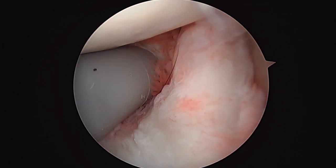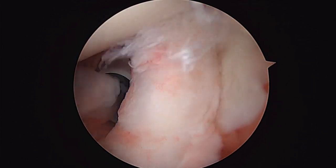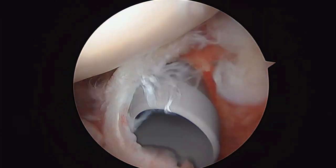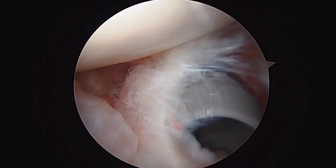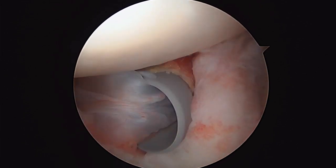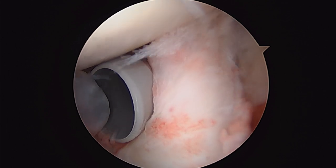Now we can see the biceps tendon, and it is torn exactly like we thought. We're going to tug on it and show you. See all that? That's not good. That's a source of pain for sure. And I bet if we left it, it would tear completely on its own. But as it is, it's been causing pain.